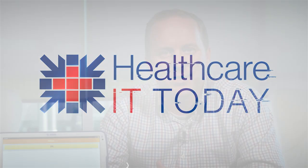Hey everyone, I'm John Linn, the Founder and Chief Editor at Healthcare IT Today. We're excited to bring you another in our series of reviews of top health IT products. Today's product is a brand new tablet from the people at Zebra.